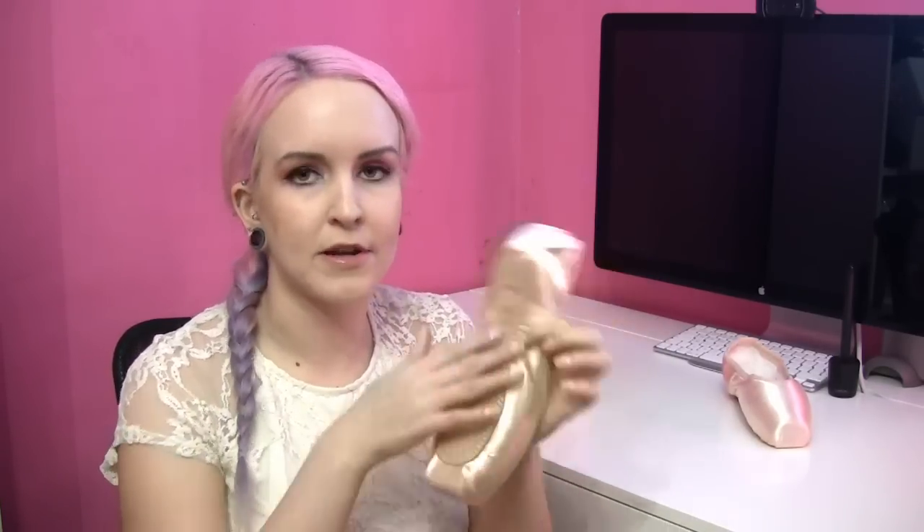I myself have worn Pro Flex, medium, and hard. Grishko comes in super soft, soft, medium, hard, and super hard. Remember that with all Grishko shoes you can get them custom ordered to suit you — you can tell your stockist or fitter what you'd like changed: vamp height, side quarter height, heel height, drawstring type (no drawstring, cotton, or elastic), platform width, shank type, sole scoring, and more.